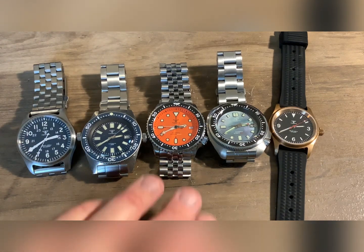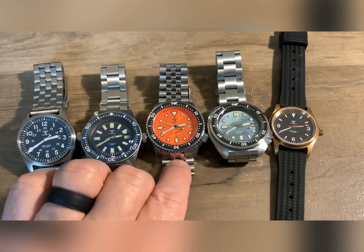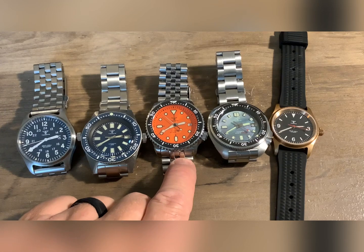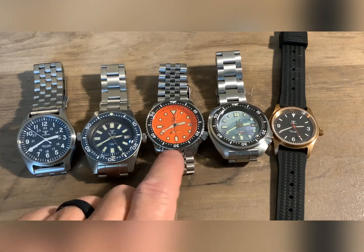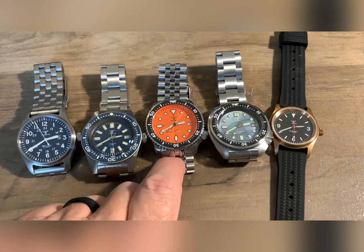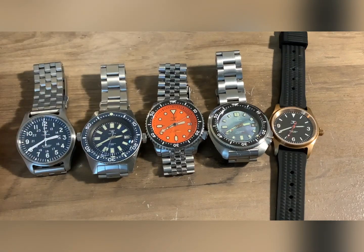If you're looking at Seikos but thinking, I have the blue dial one and I really wanted the orange dial one — I had it in my cart on Amazon and I'm thinking, do I really want to spend $250 for the same watch in a different color dial? I ended up going with this. Literally, you can buy three of these — three different dial colors — and you can also choose different bezels when you order them.